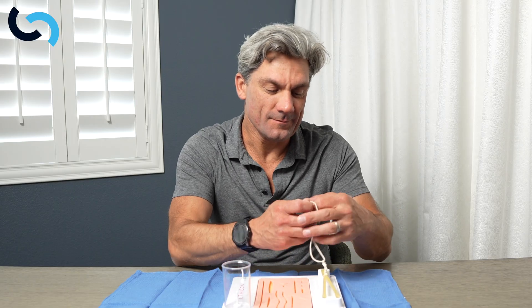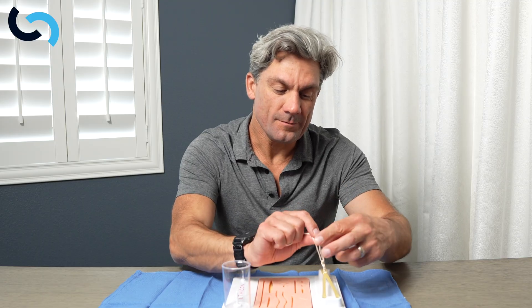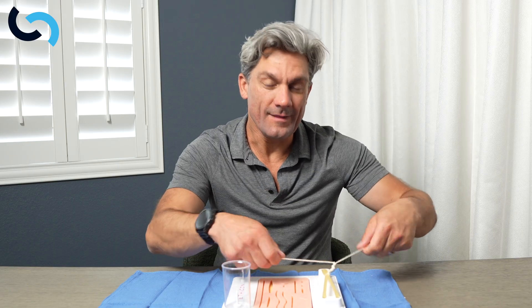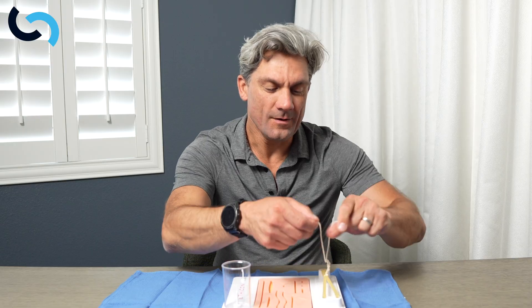The two-handed knot also showed you the surgeon's knot. The surgeon's knot — I'm starting to get short on string here — but it's just two throws. Get that knot down square, and then follow that up with single throws, making sure that we're not pulling up on the tissue.